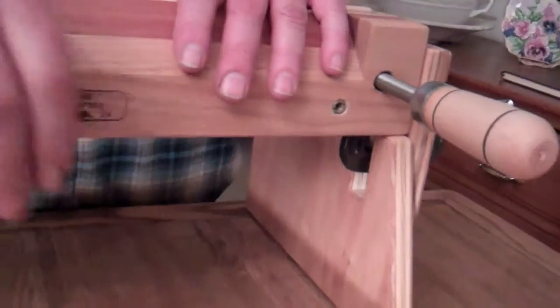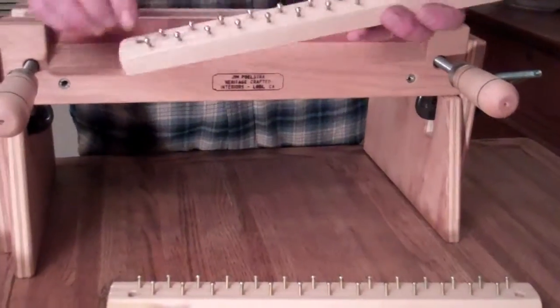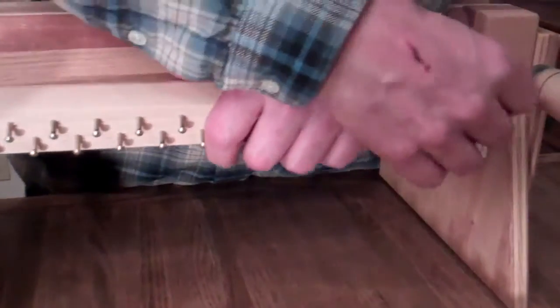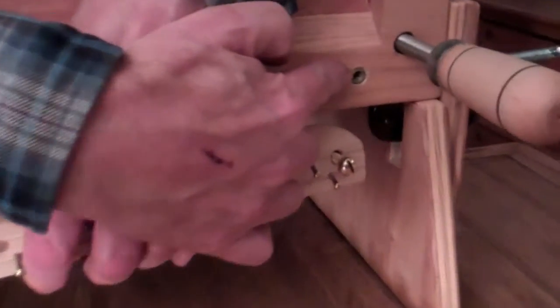Then the tying up press part of it — it's got two holes on the sides, and these screws that I provide go through these holes into these threaded inserts right here.